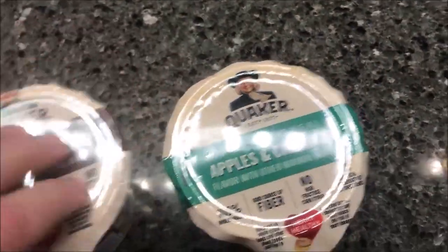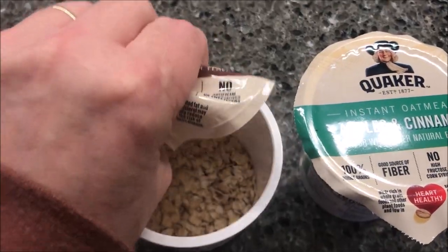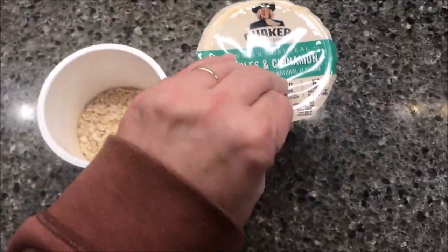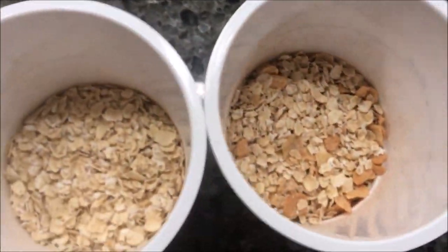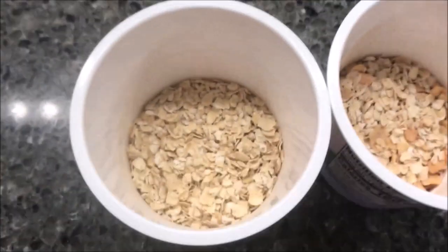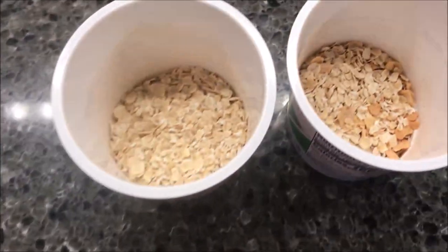Let me show you — I'll do the brown sugar and maple brown sugar first. I'll take both lids off to show you what they look like. You can see the little dried pieces of apple in the apple cinnamon one. I'm going to heat up the maple brown sugar first.